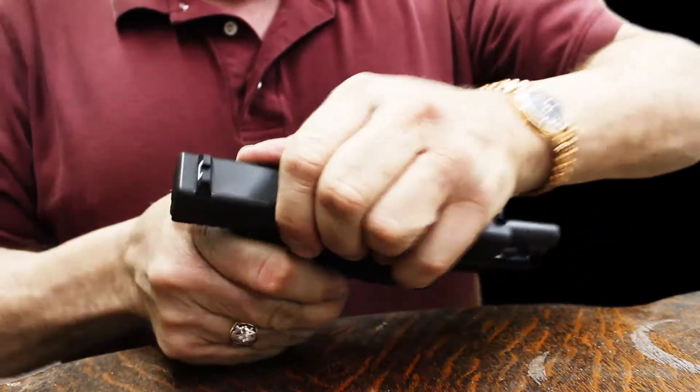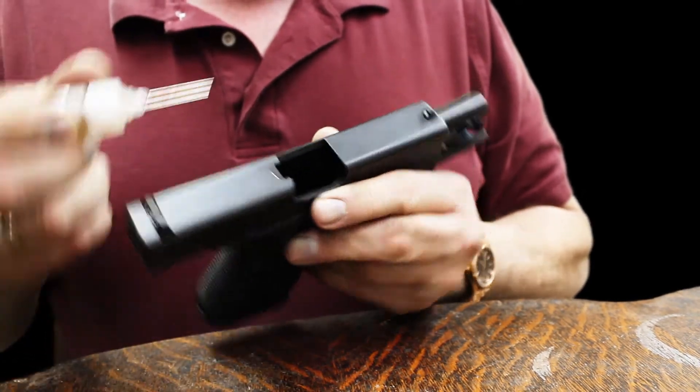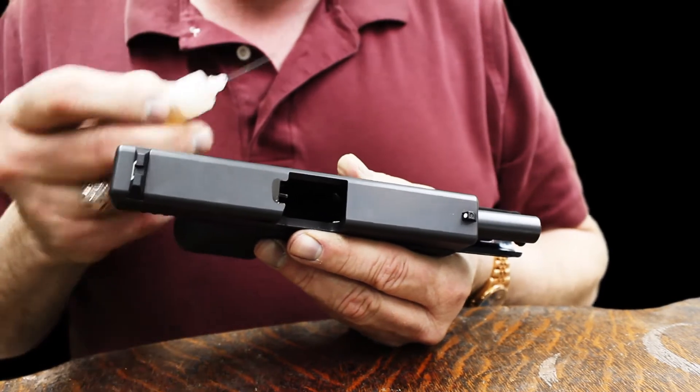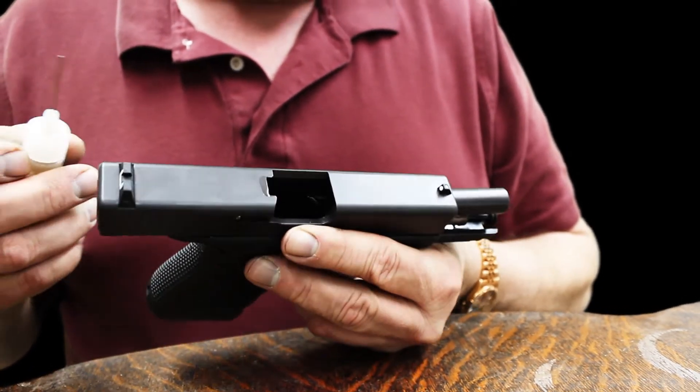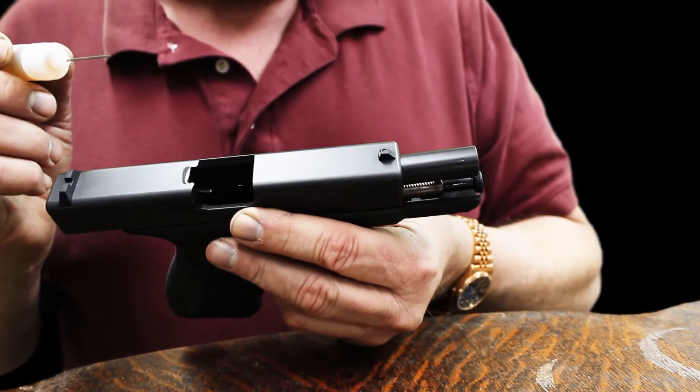Don't forget to treat the bullet feed ramp as you go shooting and put a couple drops down the barrel. Run a few rounds through, a couple more drops, run a few rounds through, and that will continue to treat the inside of the bore.